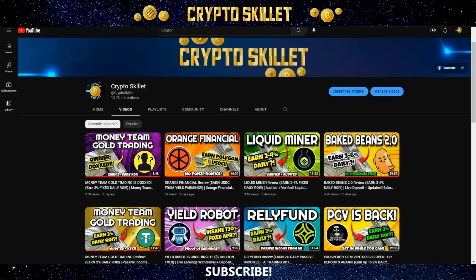If you're new to the channel, welcome to Crypto Skillet, where we talk about all things crypto and I share the latest and greatest DeFi projects and ways to make passive income. If you're into making passive income, go ahead and leave a thumbs up and subscribe. Remember that none of this is financial advice — I'm not a financial advisor, just a guy on YouTube sharing my thoughts, experiences, and opinions. Always do your own research and invest at your own risk.